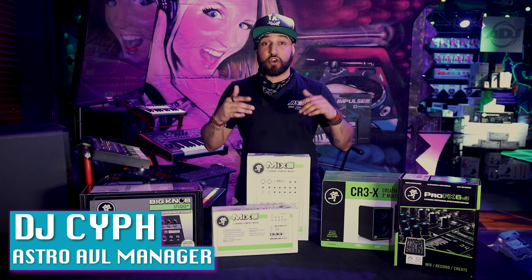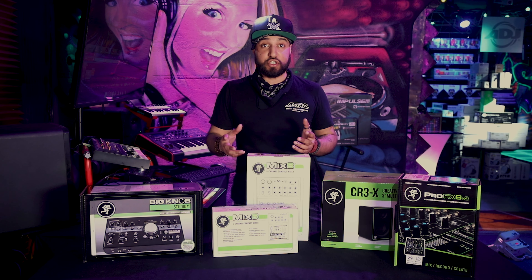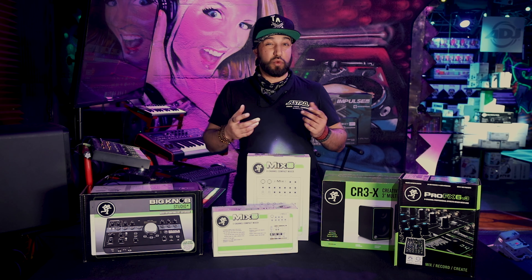Yo guys, Seif at Astro again. Today we're here to talk about some Mackie products. Now I know a lot of you guys are DJs and you're used to DJ mixers. Line mixers might be a little bit new to you, so I'm going to explain why you use them and when you use them.